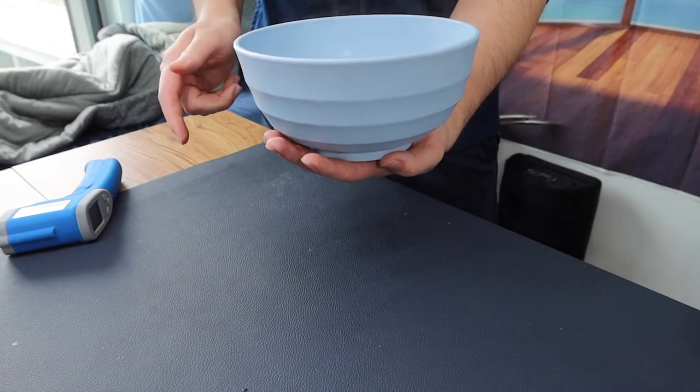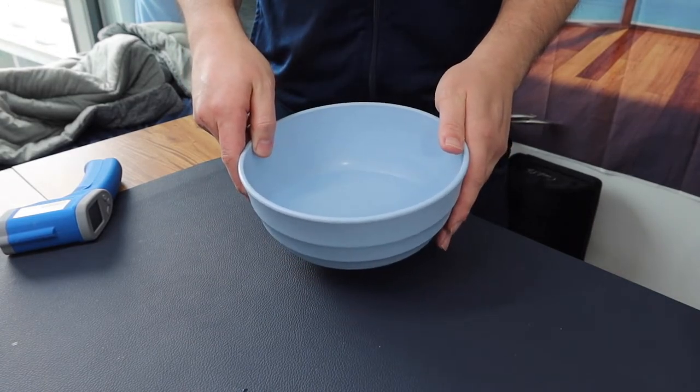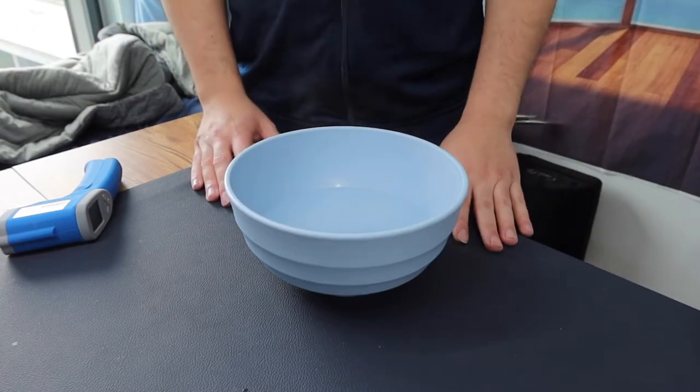That's where the bottom design comes in handy — you can hold it underneath and it won't burn your hand because it sticks out a bit on the bottom. The bowl definitely works with hot water. As long as the temperature doesn't exceed around 220 degrees Fahrenheit you should be fine. Whether you put hot or cold stuff in here it's completely fine, and you can also use it in the microwave.